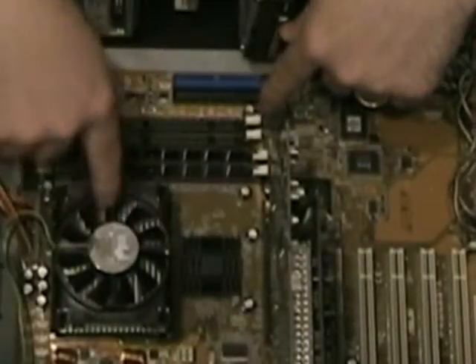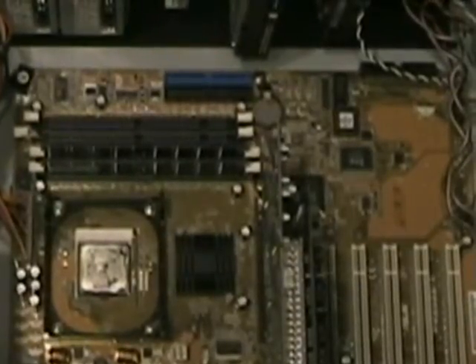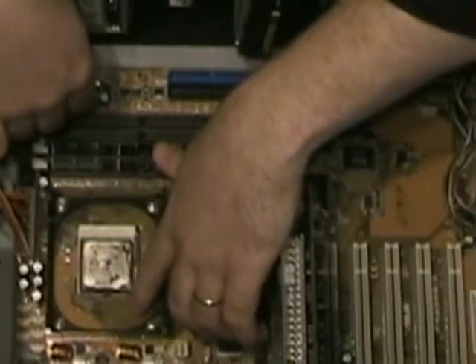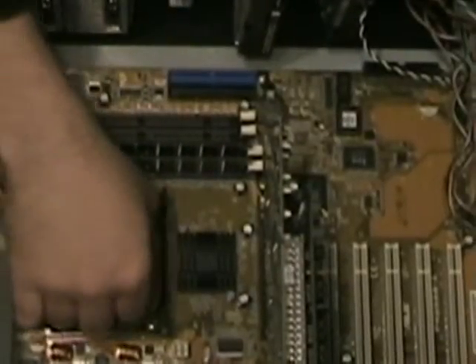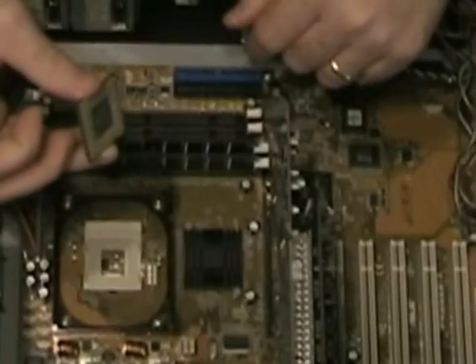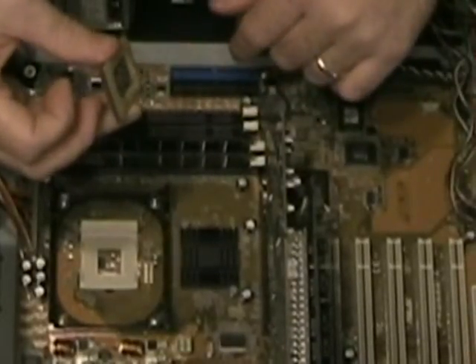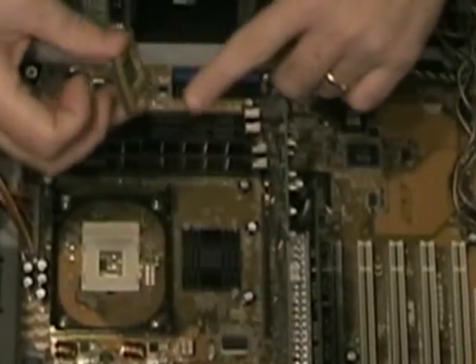Then we have the CPU fan and heat sink. Normally there's a mounting bracket on there, but I had taken it off just so that we can take a look at the CPU a little bit easier. There's a lever right here — you just pull it up and pull it out. The main thing you need to worry about with any CPU is try not to touch the pins. You don't want to cause any electrostatic discharge that might damage the silicon or any of the circuitry inside it. Also, you don't want to bend the pins, especially on these Socket 7 CPUs.